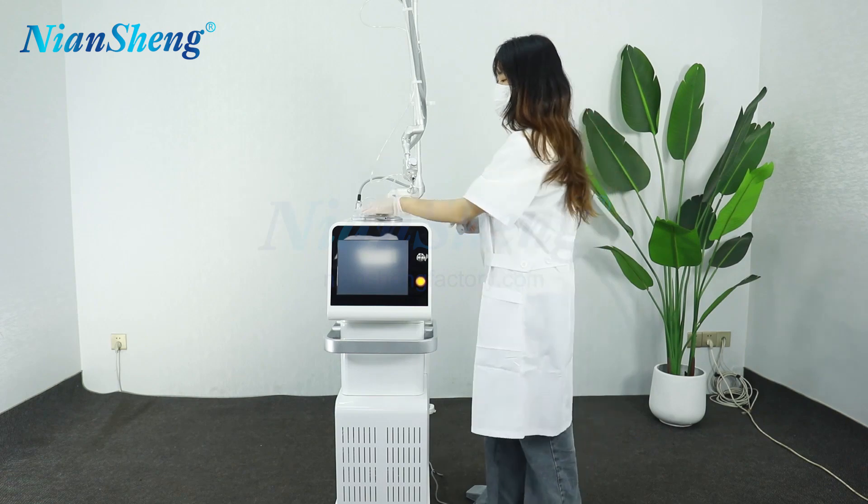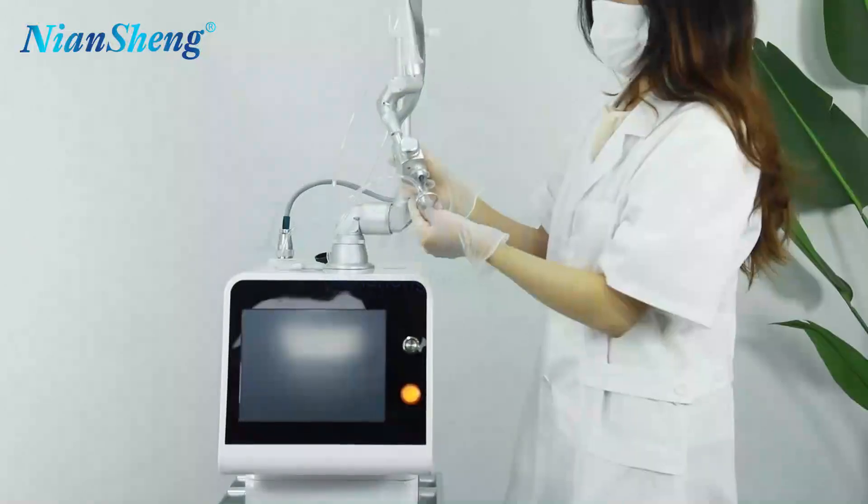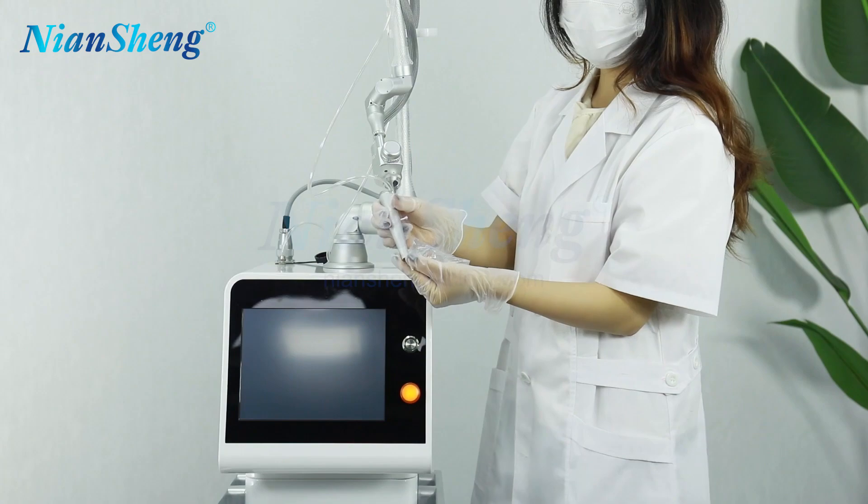This machine comes with two working probes. The first one is the Rational King Pro, and the second one is the Power Starting Pro.